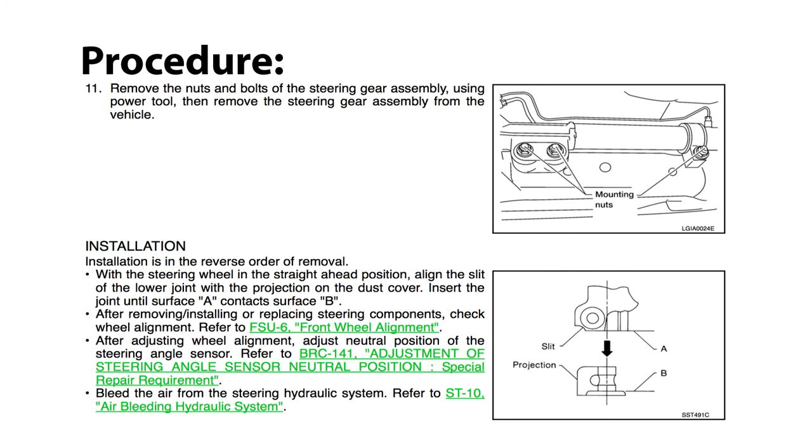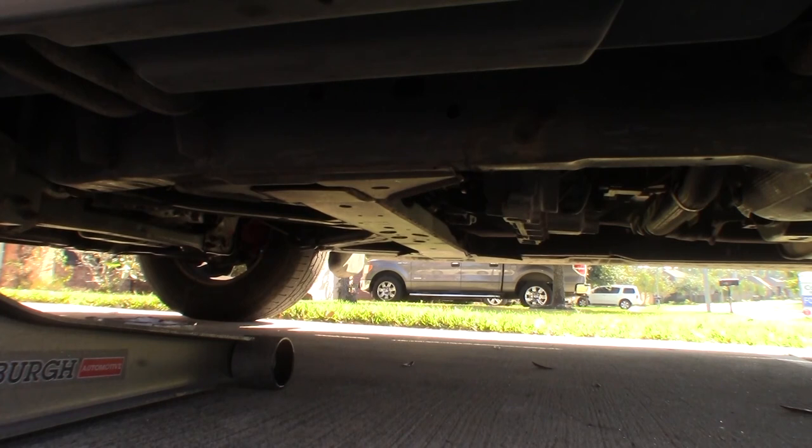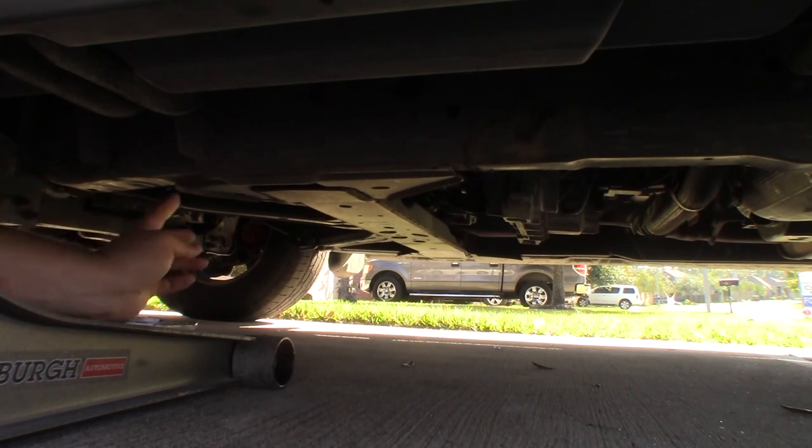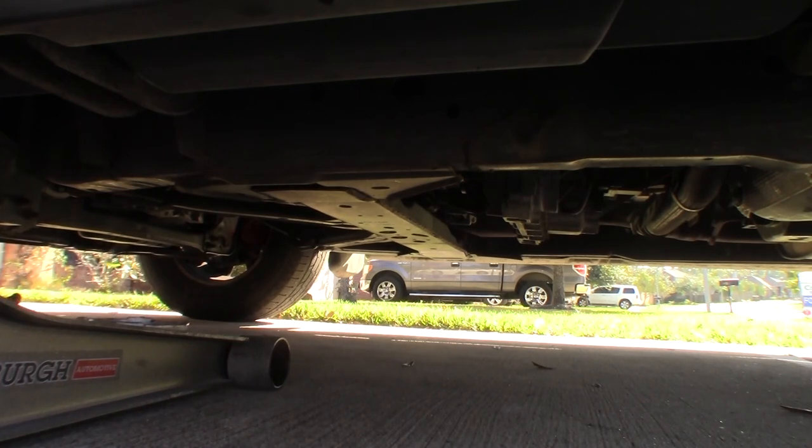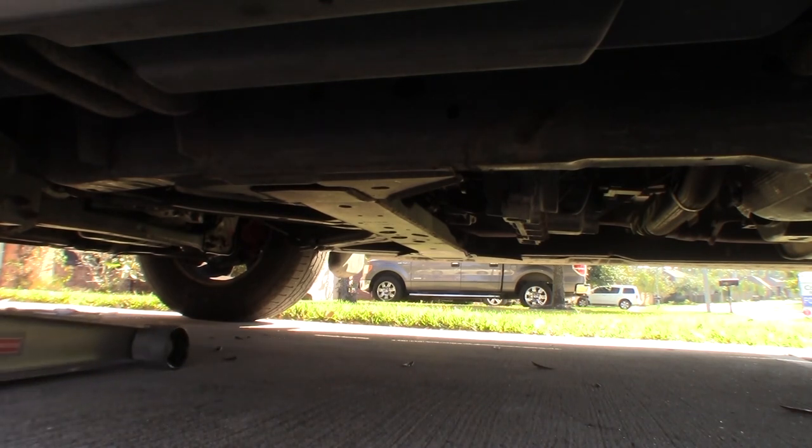We'll remove the bolts that hold the rack to the vehicle, and then at that point we'll be able to slide the rack out. One of the nice things about trucks is most of them have traditional frames, so it's easy to find a safe jacking point. Under here we have our frame, so I'm going to probably jack here. I just got to keep in mind I need to keep a place open to put the jack stand in. I could jack in the center of the truck and lift up the whole front end, but I feel a little safer just jacking one half at a time. Let's get up in the air.